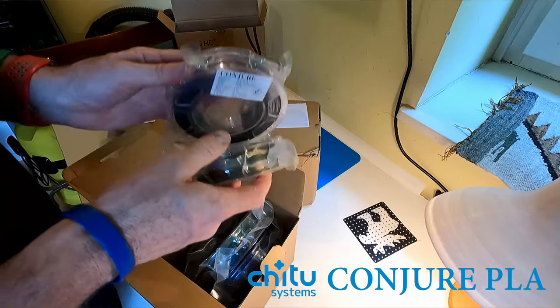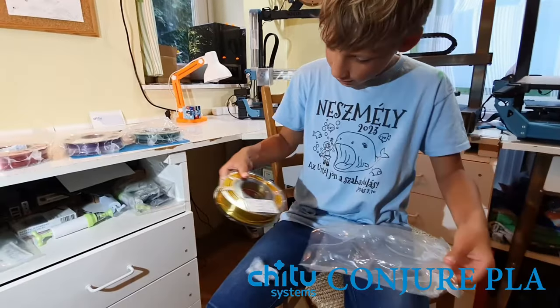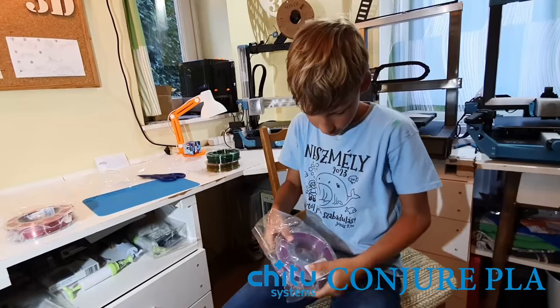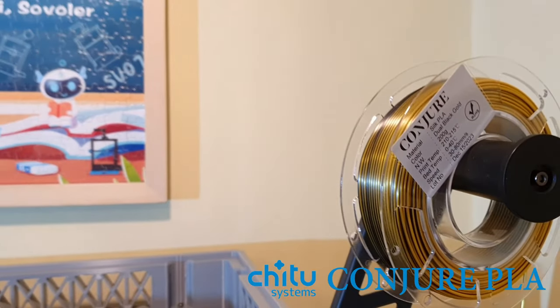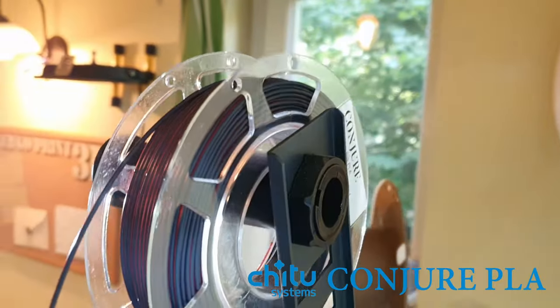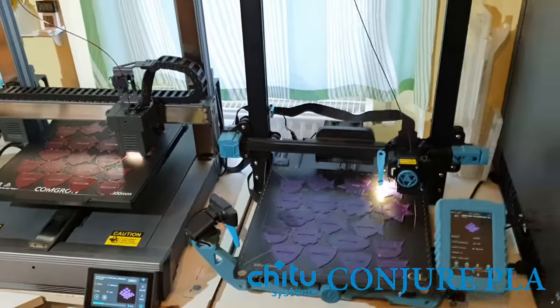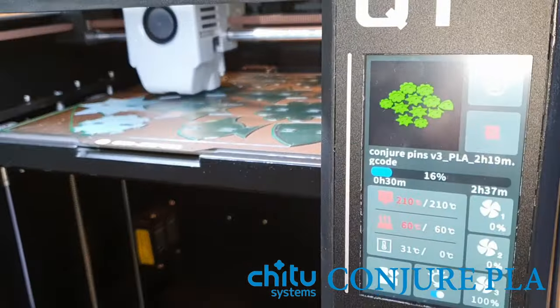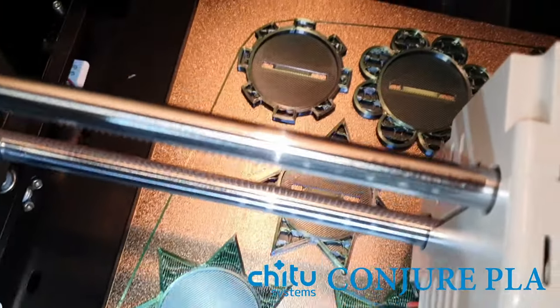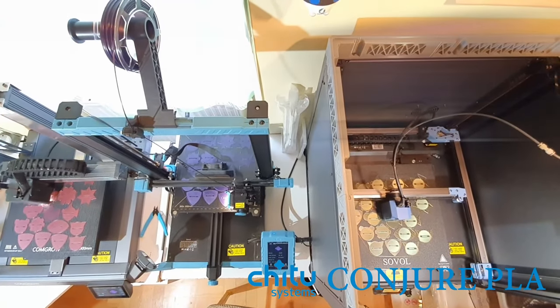Earlier this month, I received samples of Conjure filaments from CHITU Systems. I knew the kids would love these dual-color silks: red, purple, yellow, and green, all combined with black for a unique texture. So I fed them into four of my printers to produce every shape in every color. This is an extremely easy print using this high-quality filament, so it's not ideal for comparing the printers — unless you remember which color was printed on which printer, it's impossible to actually tell them apart. I have links in the video description to get these STLs and to purchase the Conjure filaments.